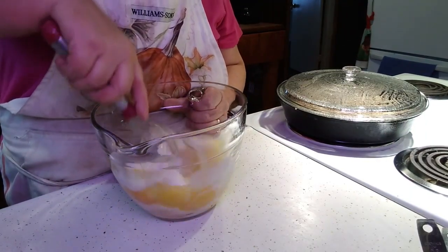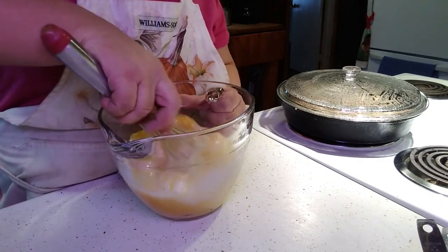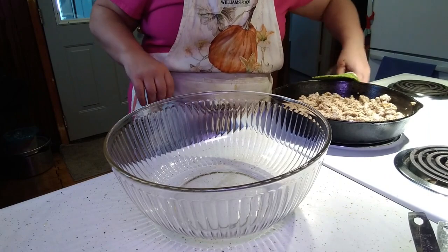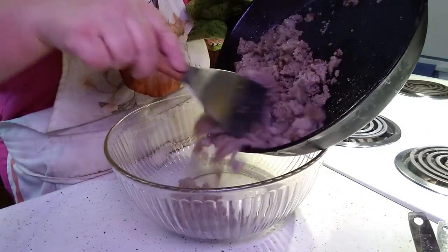I'm just going to break these up while that breakfast sausage is still cooking away and get these mixed the best that I can. Now that the sausage is done, I'm going to put it into the bowl and mix everything together.